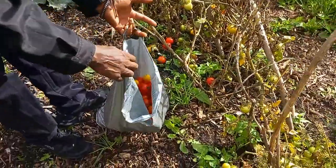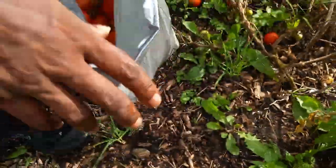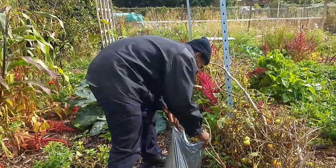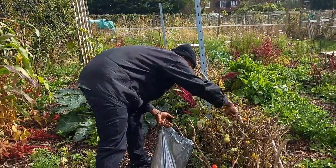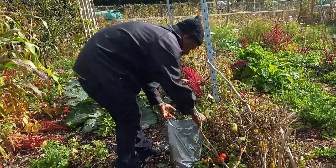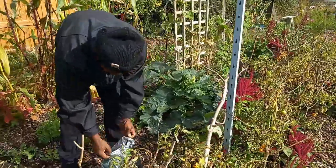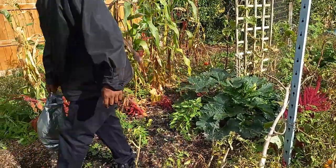In the end, as you can see, we've ended up with a bag of tomatoes — it's about halfway down the bag. You don't want to put too much on top of each other because they'll get squashed, but it's only temporary just for the ride home.